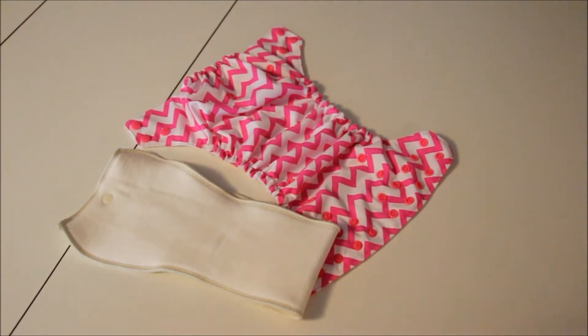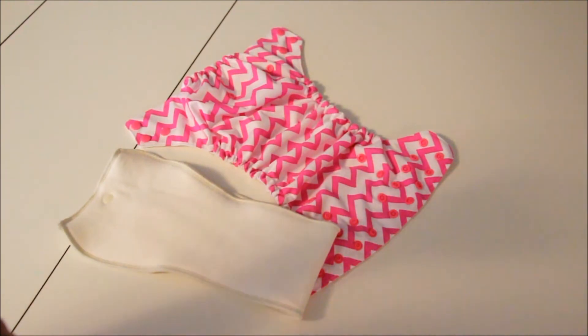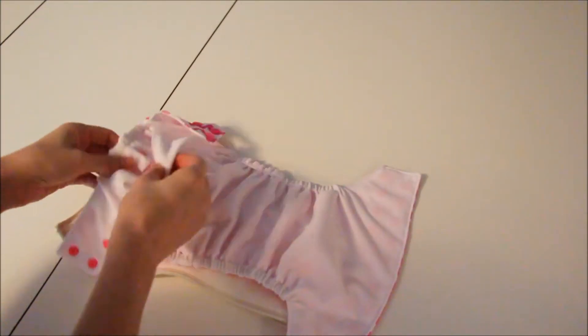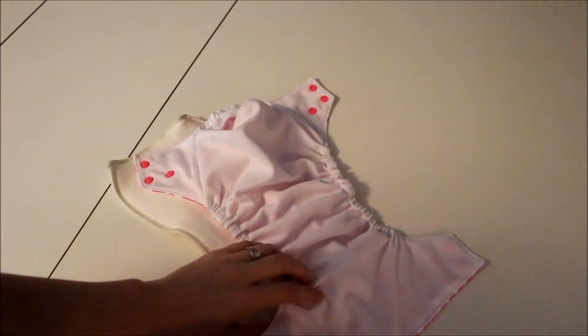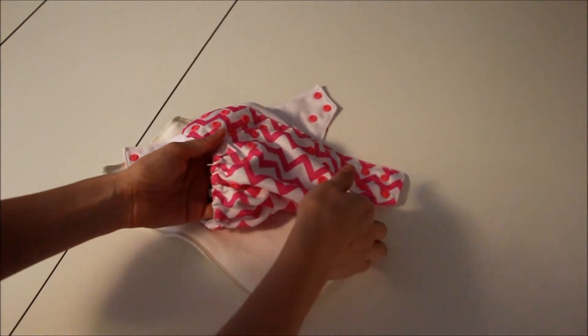I thought I would do a quick video for those who aren't familiar with cloth diapers, especially an all-in-two or pocket diaper system. This is a one-size diaper — it's actually a pocket all-in-two hybrid. There are a couple different ways you can use this diaper. First, I want to go over how you change the sizing of this diaper.